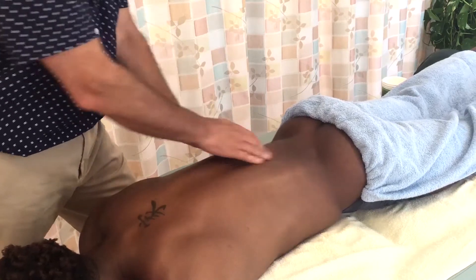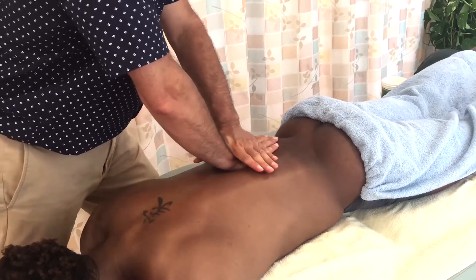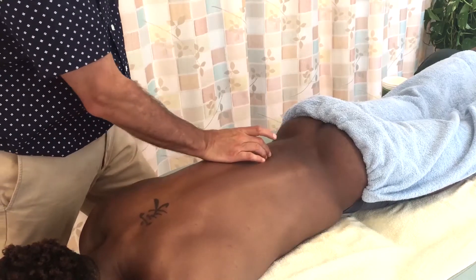Whether it's thumb pads, finger pads, or flat palm — regardless of the contact — I can use a lot of pressure, and I'm a big fan of deep pressure techniques.